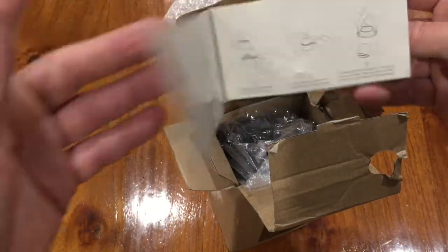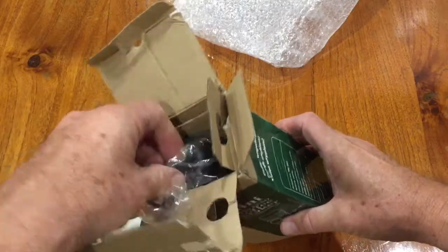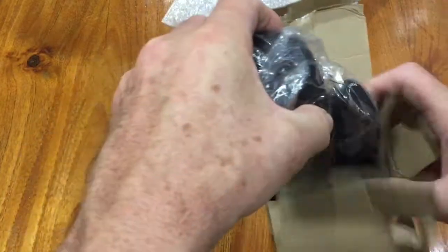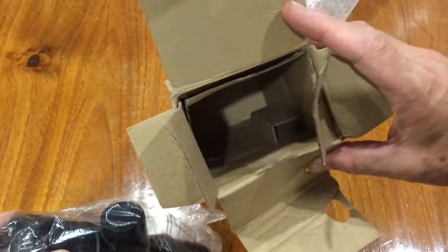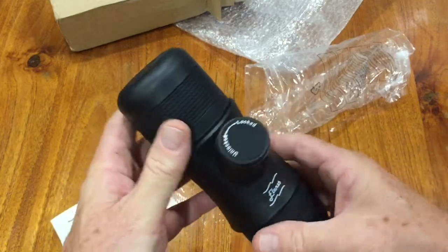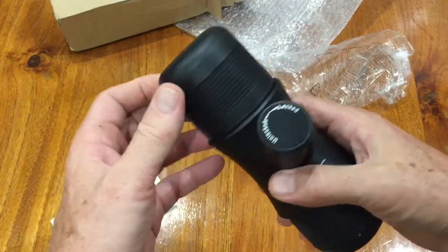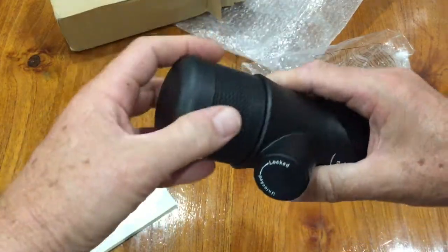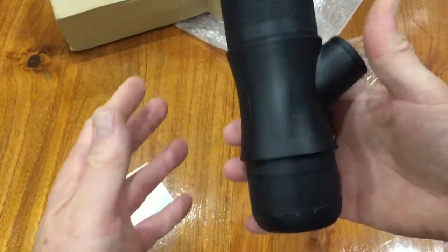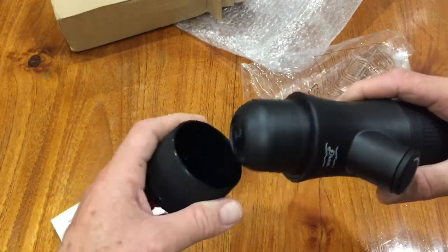The instructions show how to use it — here's a picture of what the device actually looks like. Opening it up: wow, it feels really good. It has a rubberized, heavy feel — feels like steel or aluminium. It might be aluminium, or just an amazing heavy, solid plastic. The bottom pops off and that's your cup.